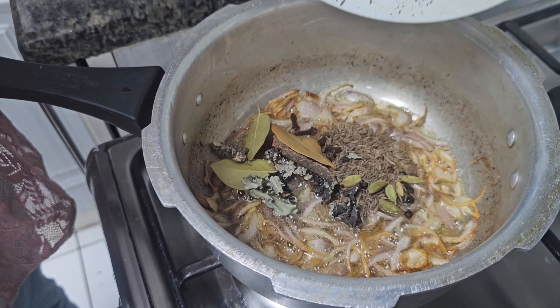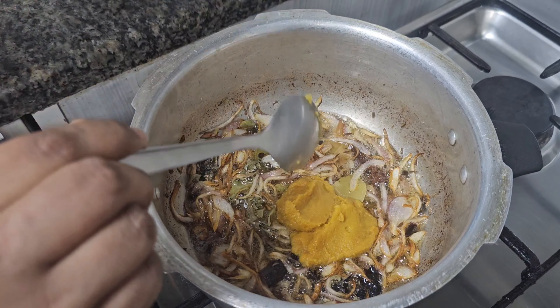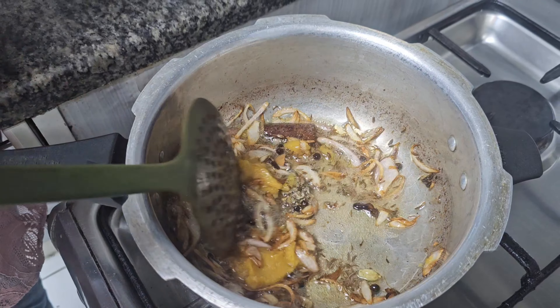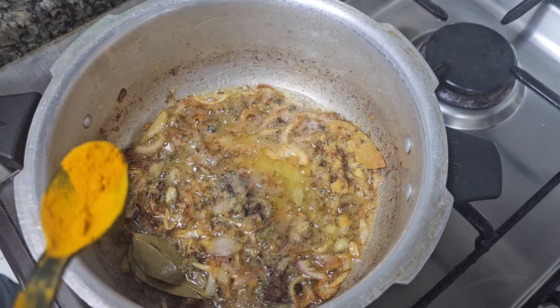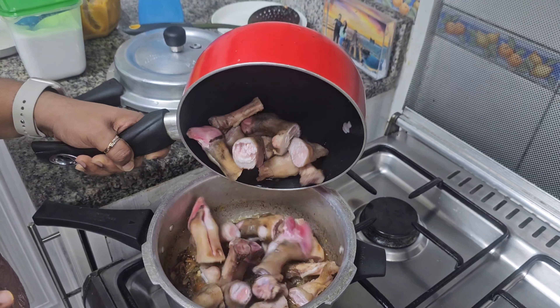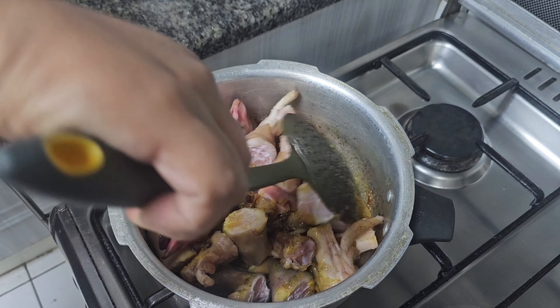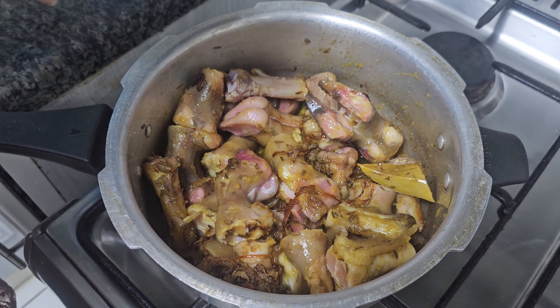Now we will add the spices to the pan. Add the chili paste. Now we will add 2 tablespoons of ginger and garlic paste. Now add salt. Add 1 tablespoon of chili paste. Add the trotters. Add water to the oil.